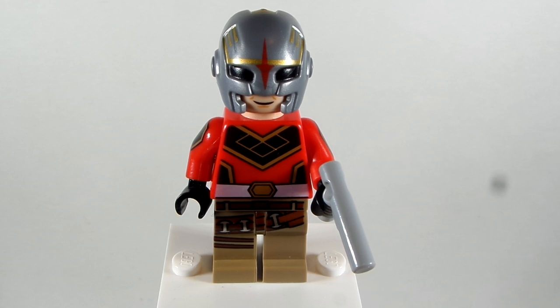Why hello everybody, LEGODude11 here, and today's a brand new custom minifigure tutorial. This is my first ever custom tutorial video for 2022, and I hope you guys are having a great year so far — I certainly am. And this is my custom for Peacemaker.